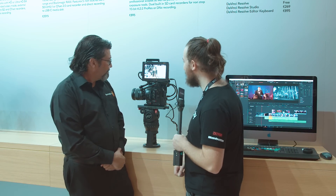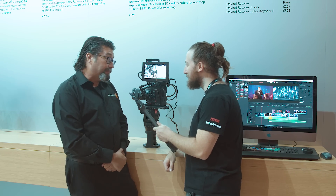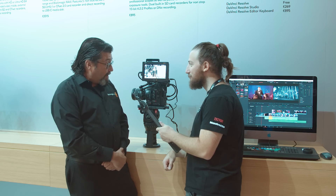Hey Bobby! Hey! I see this new monitor's out — what's going on here? So this is an update to our Video Assist. This is the new Video Assist 7-inch HDR 12G monitor.